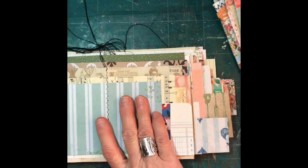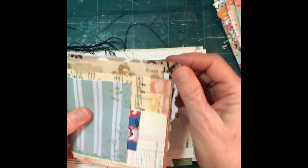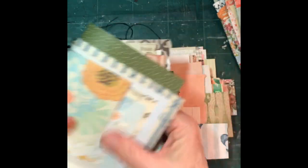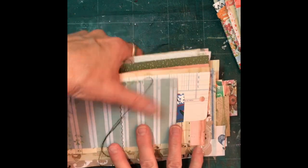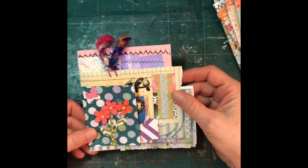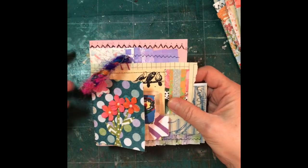Just yesterday I stitched them, but it's just using your scraps and staggering the papers so you can see things from the front looking down at it and seeing different papers all at the same time. I have probably 20 here that I haven't embellished yet, but I've done 15 or 16 that I want to show you that I have embellished. They just came out so cute and it's such a great way to use your scraps.